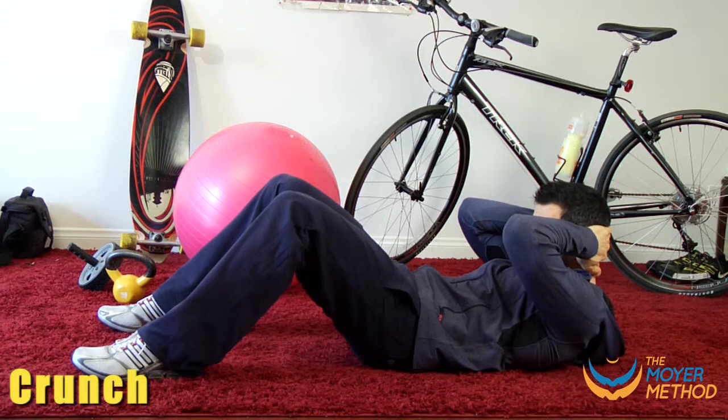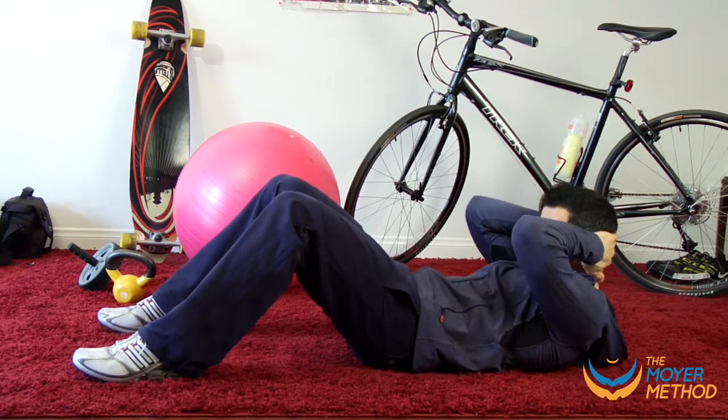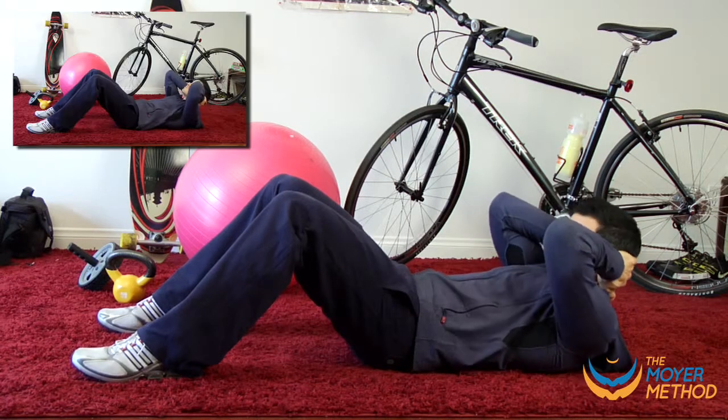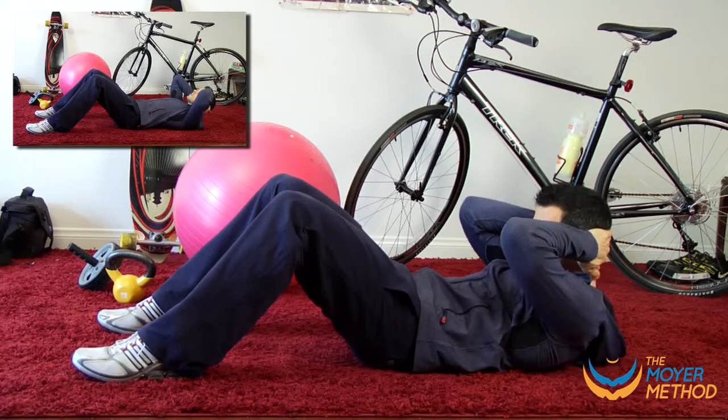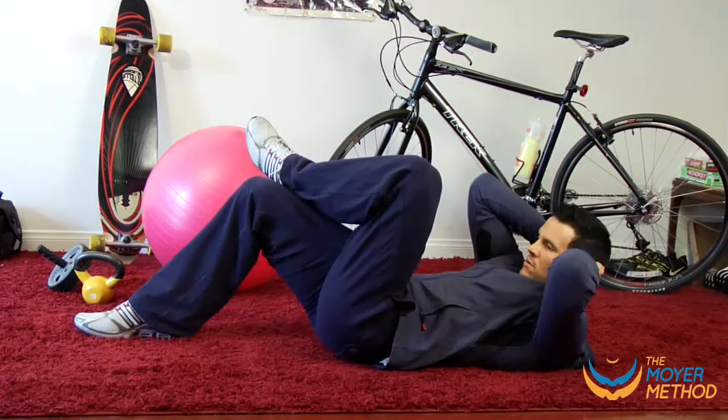The crunch. Hold your hands lightly behind your head. Have your shoulder blades just graze the mat so there's always tension on the abs. Crunch your abs like an accordion. Do not bring your head towards the ceiling, but rather think about bringing your chin through your chest. Hold the contraction.